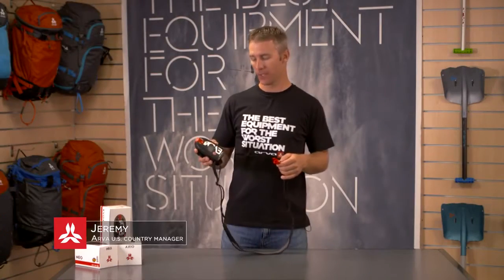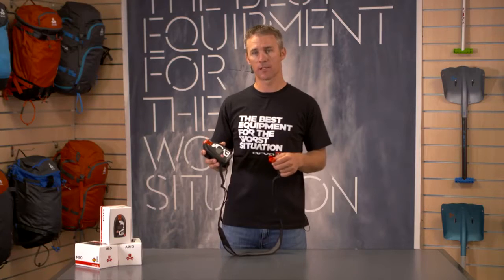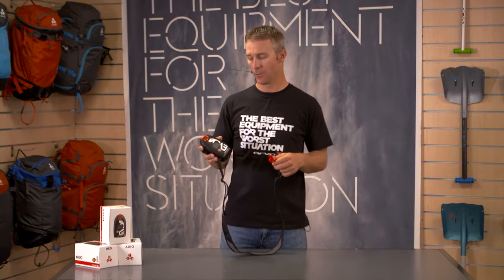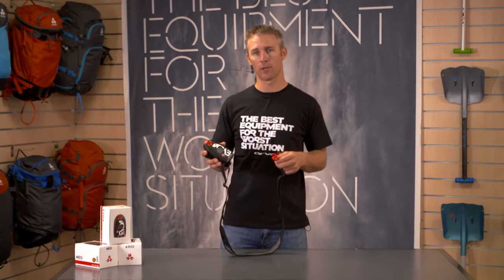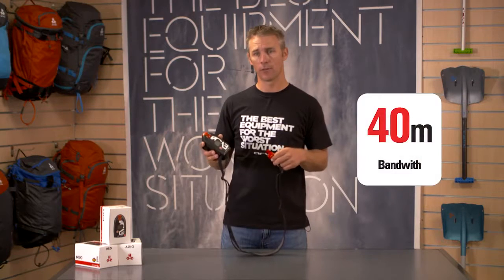Hey, this is Jeremy with ARVA. I'm here today to introduce our Evo4 Avalanche transceiver and run through its features. The Evo4 is our best-selling beacon. It's very dependable and one of the easiest to use on the entire market. It's a digital beacon with a 40 meter search range and three antennas.